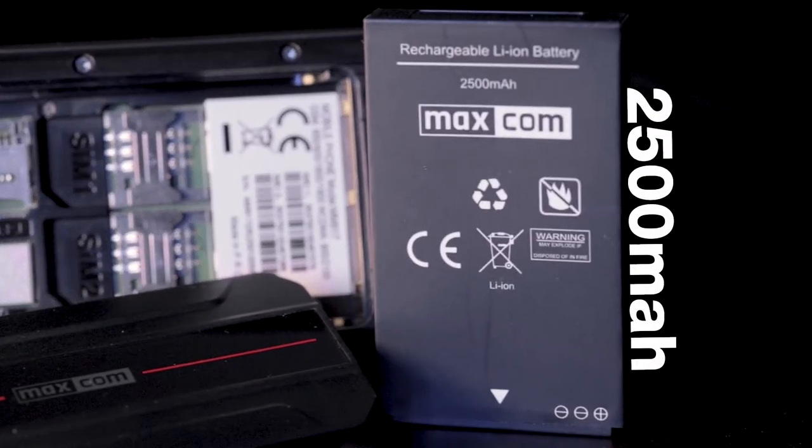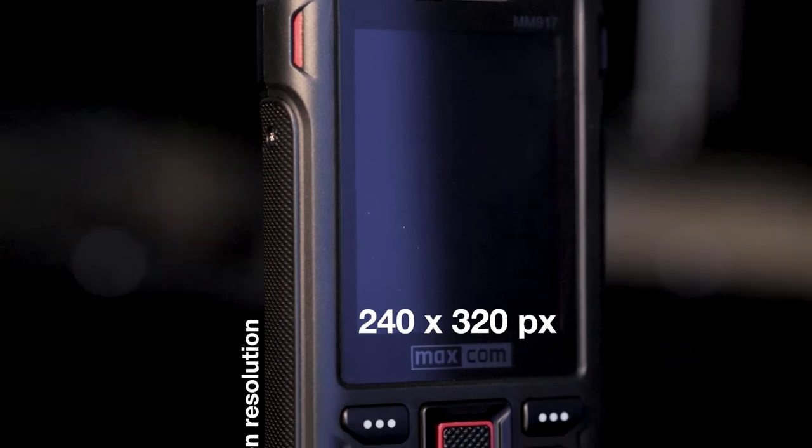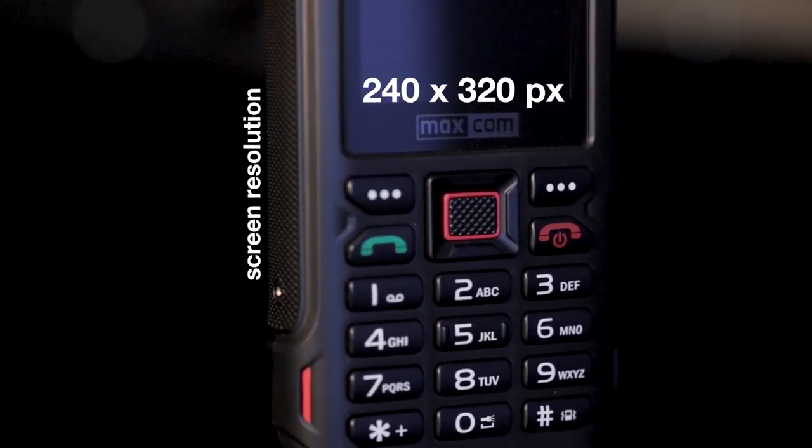Compared to other classic phones, it has a large 2.4 inch screen, but the resolution is extremely low at 240 by 320 pixels, so you'll definitely be able to see the pixels.